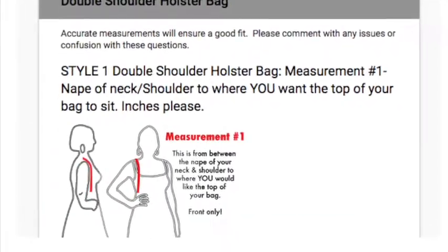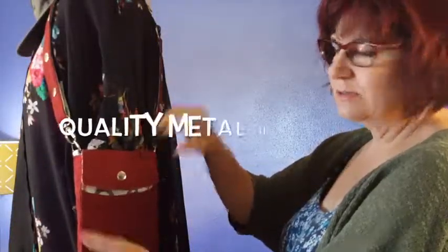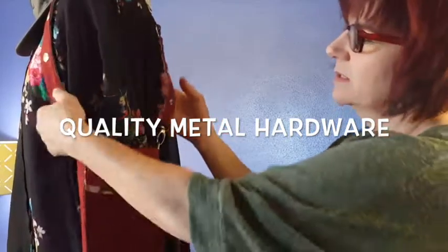Also, you'll be submitting measurements so that the bag will be sized specifically for you. Here are some features: metal hardware, snaps, fully adjustable.